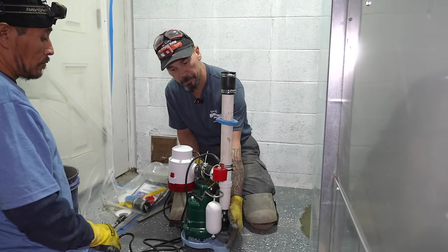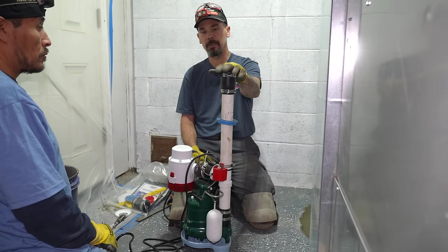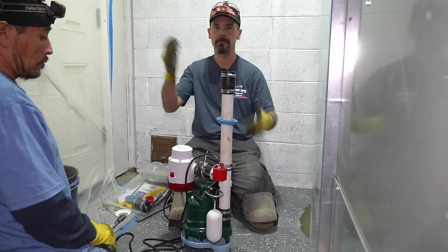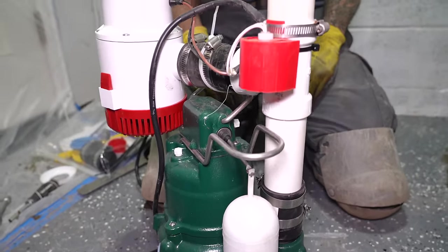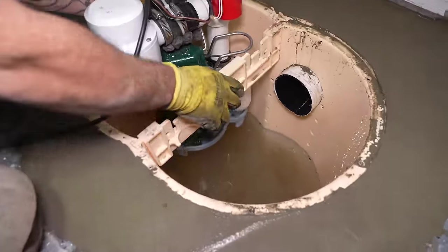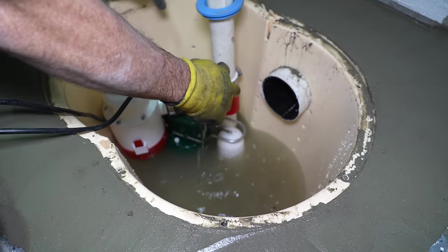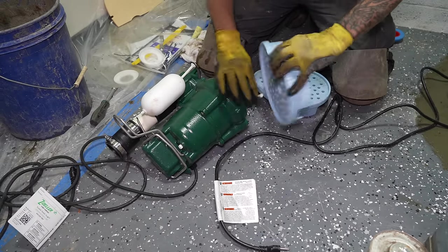Daniel continued: 'You've got your float switch down here on your primary pump, your grommet here which seals the airtight lid. There's a Fernco fitting here for servicing purposes or having to replace anything — it just makes it easier instead of having to cut the system open and do a whole mending and gluing back together. The pump sits on a pump stand, which keeps it from sucking silt and dirt up from the bottom. Once it's in and set where we want it, it's locked into place and it's not going to move. The stand has two little L-brackets that catch the legs of the stand.'